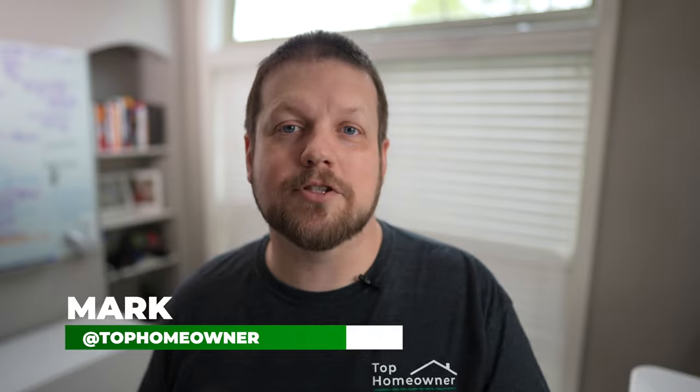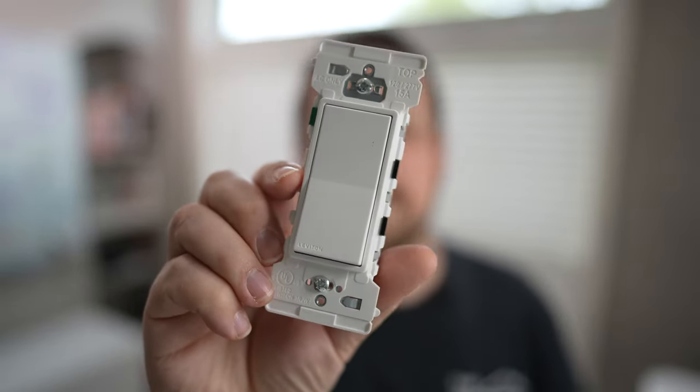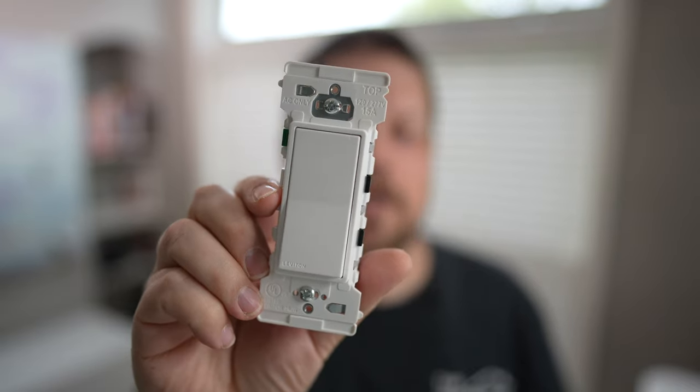There are a few big problems when it comes to installing traditional light switches, and Leviton aims to solve these problems with this. This is the latest and greatest in their Decora lineup — this is the new Decora Edge. In this video we're going to talk about what makes this special and unique, what big pain points this thing solves, and whether or not it's worth the extra money.